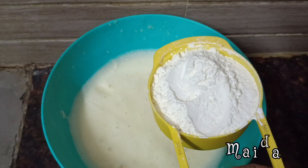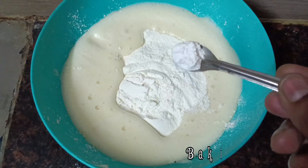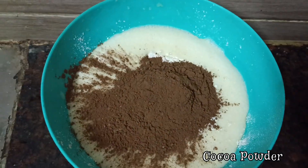Then add 1 cup maida. Then add baking powder and baking soda. Then add dark cream. In the next bowl, add cocoa powder.